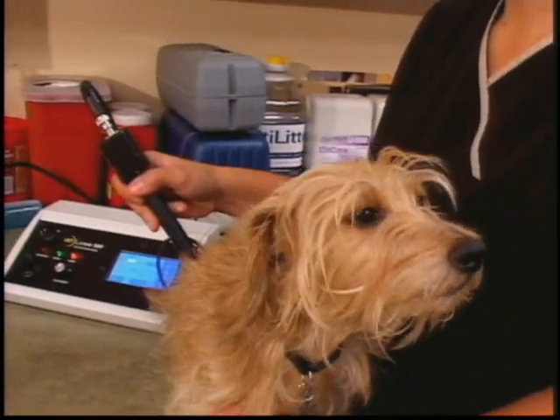The first case that we treated using the laser was a little dog, Noel, who was a little poodle cross. He had a medial luxating patella, had previously had surgery on the other knee, and the owner was reluctant to do surgery again.